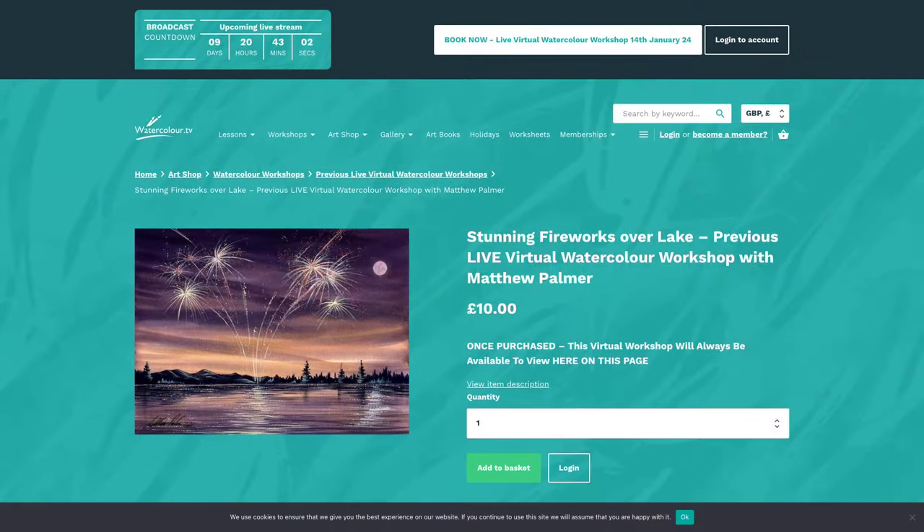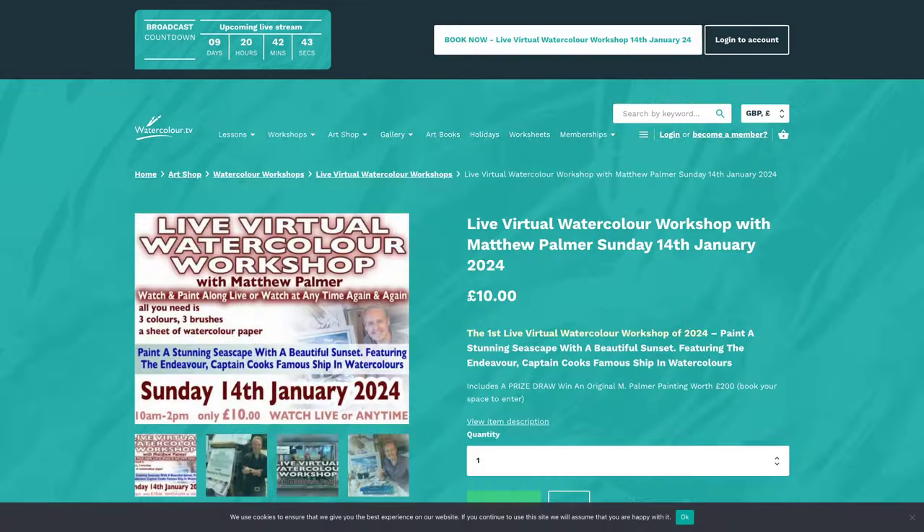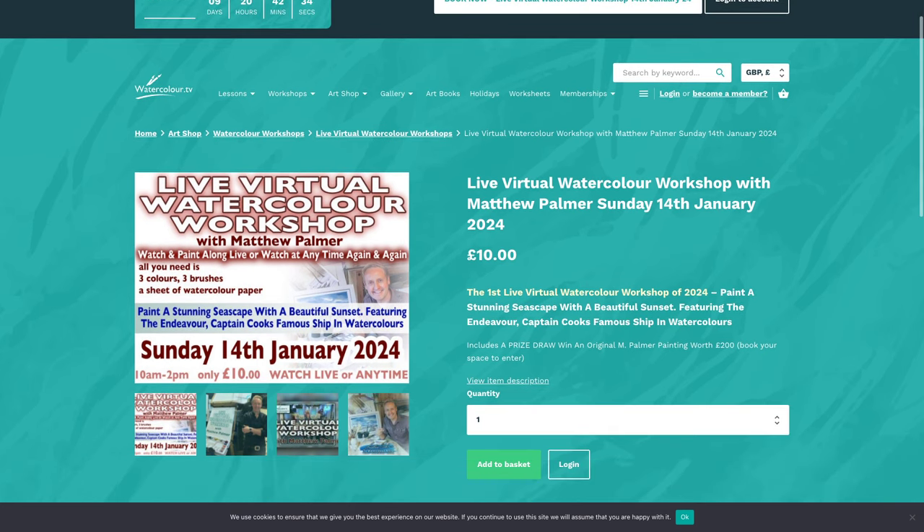Get yourself booked in — jump on the website, watercolour.tv. Click on the link at the top of the screen; there's a giant flashy button for the upcoming workshop on the 14th of Jan. Click on that, it takes you straight to the page with all the information you need — that's where you book. Once you've booked, this page changes to the actual video and it'll say 'stream starting soon.' You can go back to that page at any time, and the video will always be attached to your account.